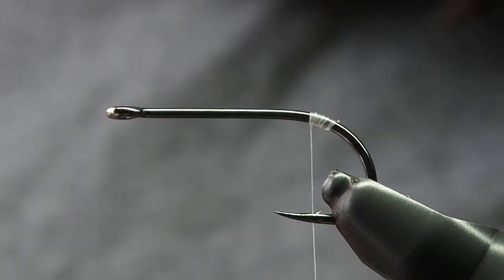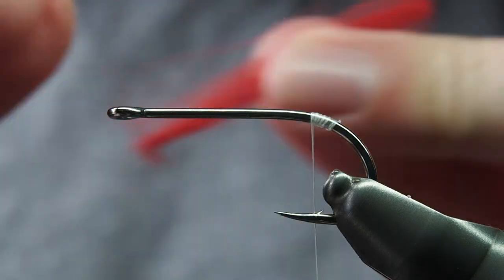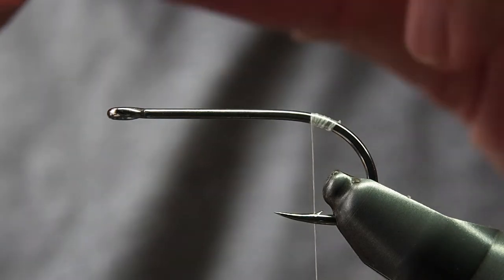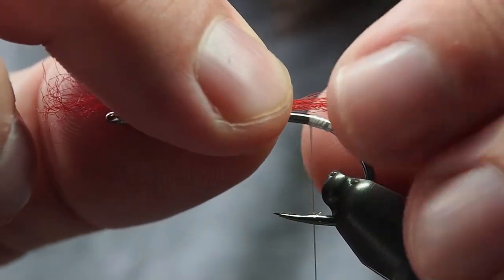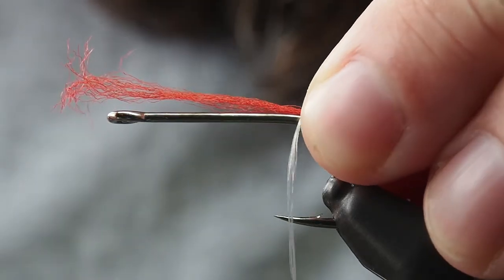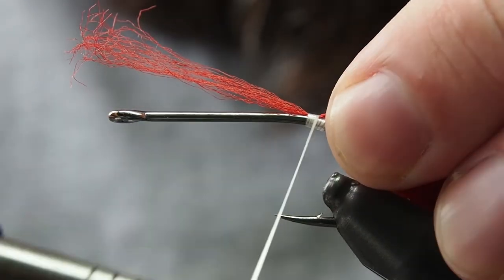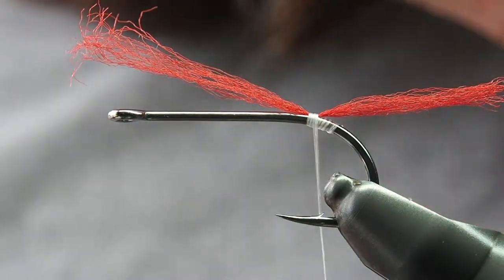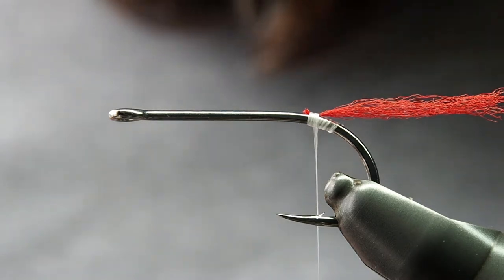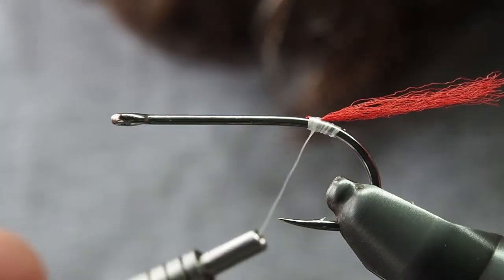Next up we'll tie in the poly yarn. You just want to take a strip of it — I'll use about a quarter to a third — and just taper out the end a little bit. This imitates an injury or wounded gills with some blood flowing back from it. We're just securing it in right where we started that first thread wrap. It gives that impression of a piper that's already had something have a go at it. You can substitute this for a sparkle dub, red predator fibre, or whatever you want to use, but I like the poly yarn. Just get that nice and secured so it's hanging up the top.